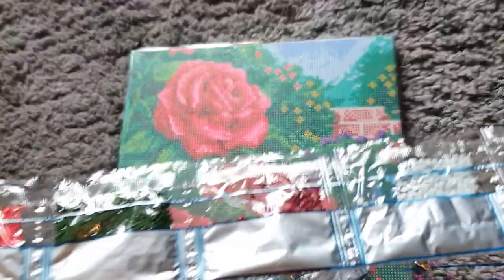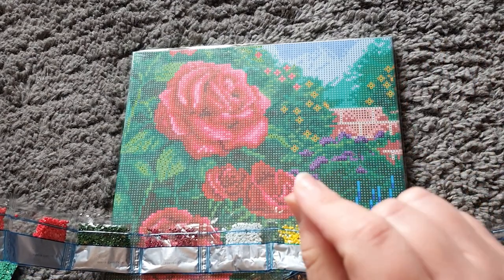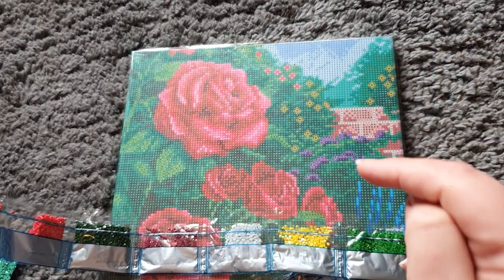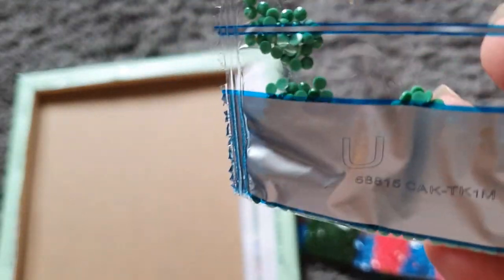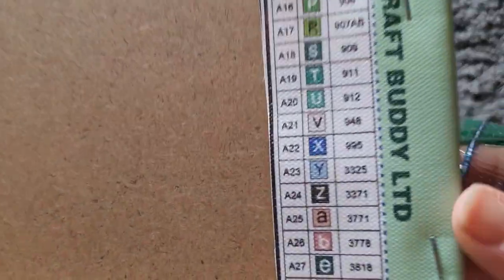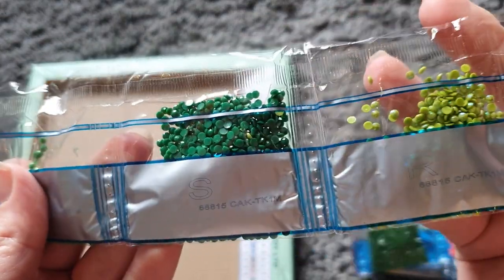Did I say 29 colors? Something really good I've just noticed — normally on drill bags we get the symbol number and DMC code, but on these they've actually put the symbols on the back of the bags as well. So for example, the U symbol is our green at number 20, and T is number 19. I really like that — it's something different.